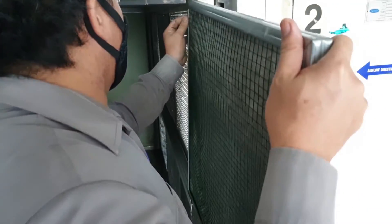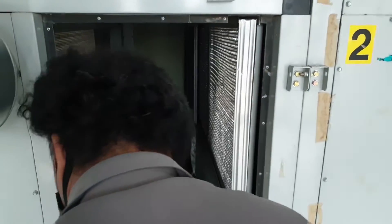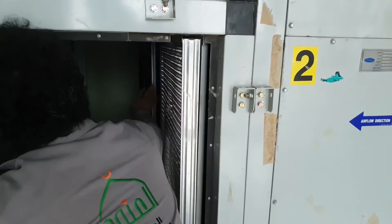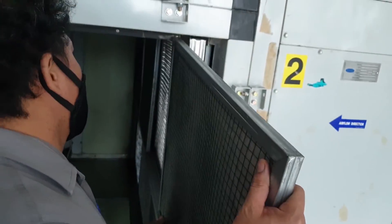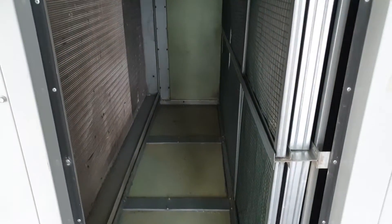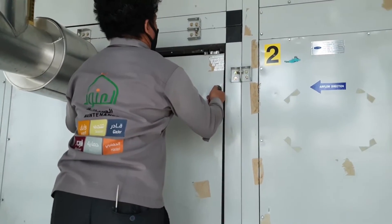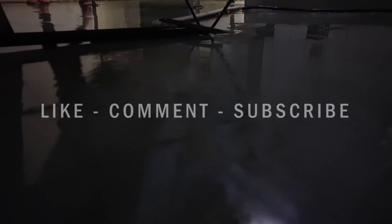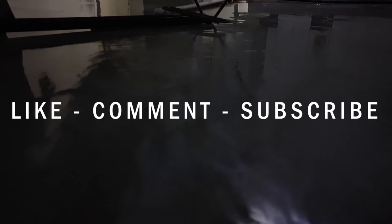The first layer going back in is the wire mesh filter, then we have the plated filters on top. We're fully installing them back. It's all ready and installed — clean and fresh coils and filters. Now it's time to close back all the doors and start up the unit.